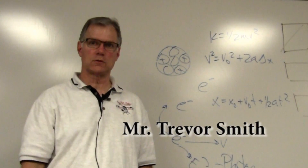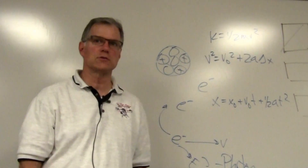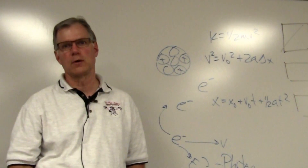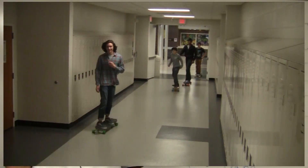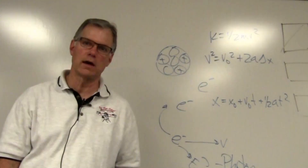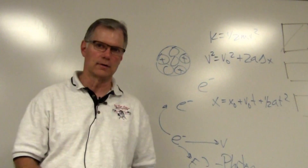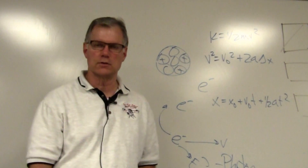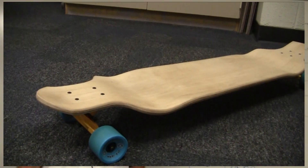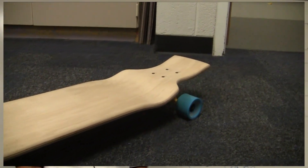Hi, my name's Trevor Smith. I'm a physics teacher at Troy High School. We started last year with just a couple of students coming into my room. They were bringing their longboards to school and riding them down the hallways, which wasn't making our campus security people very happy. So I got to talking to them about their longboards, looking at how they were made. I was interested in the construction of the decks, and I thought: this can be done — these can be made.